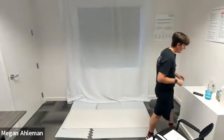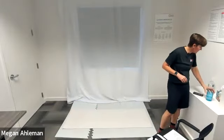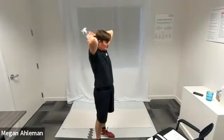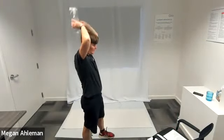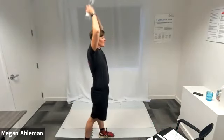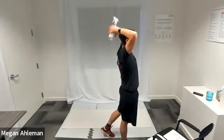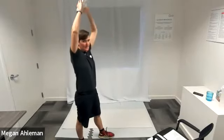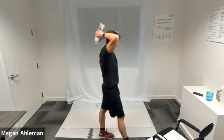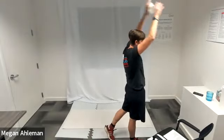Moving to our third round of tricep extensions next. In three, two, one, go. Tricep extensions — pick up those weights or not. Extending our hands up through the sky and then back behind our back. Making sure our chin and nose is pointing forward, not looking down — tall and proud, head high. Nice job everyone, doing great. Keep working those triceps so you can feel it tomorrow. Resting.